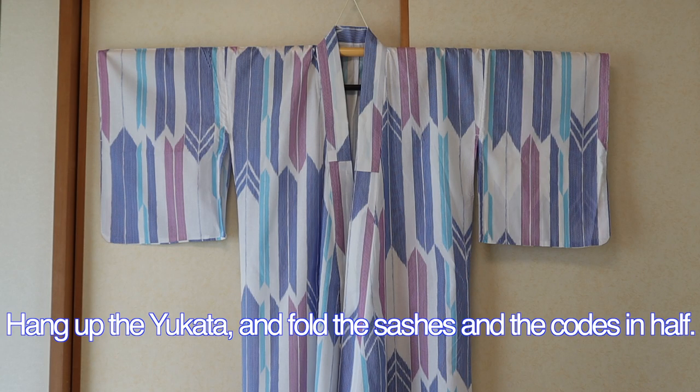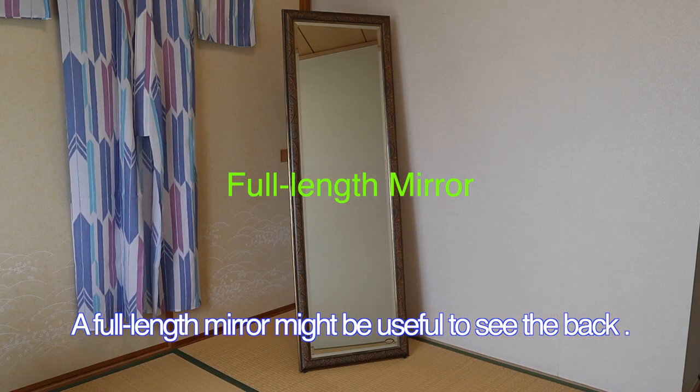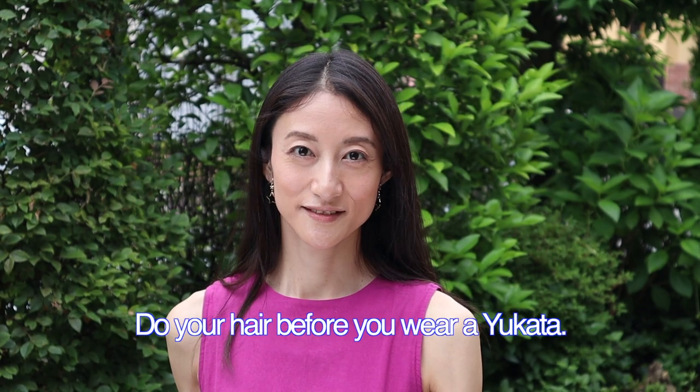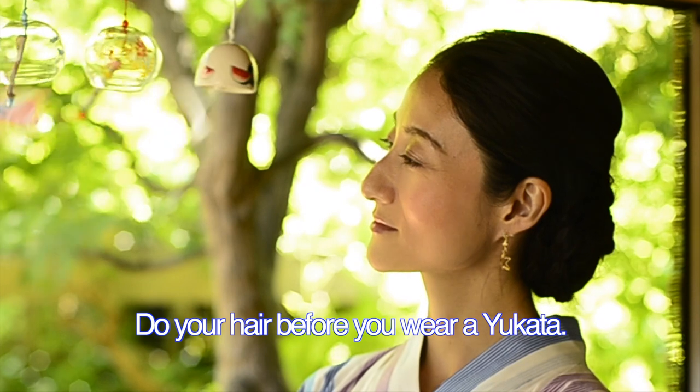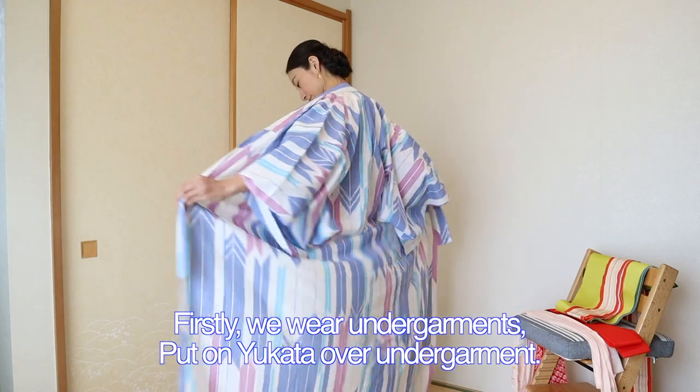Hang up the yukata and fold the sashes and the coats in half. A full-length mirror might be useful to set back. Do your hair before you wear a yukata. Firstly, we wear undergarments.